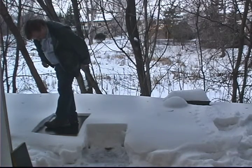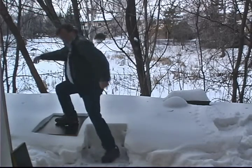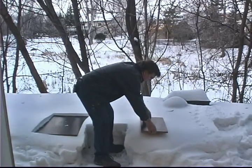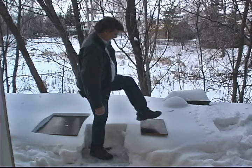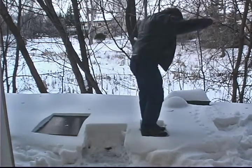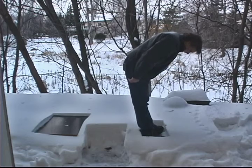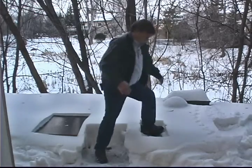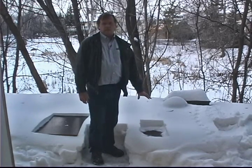I've sunk in about two and a half inches on the larger board. Now we'll try the smaller board, which is really going to be tough. And I've sunk in about four inches, the difference being the surface area of the board that I'm standing on.